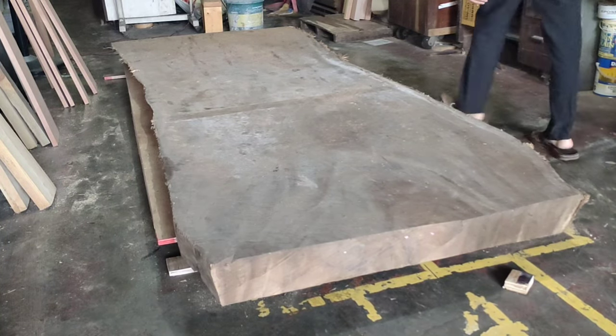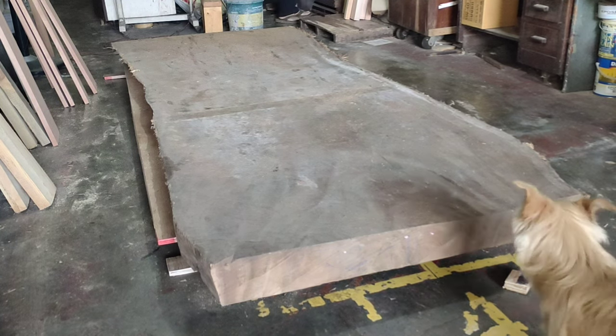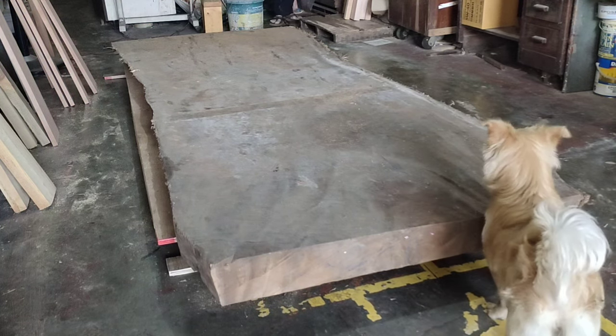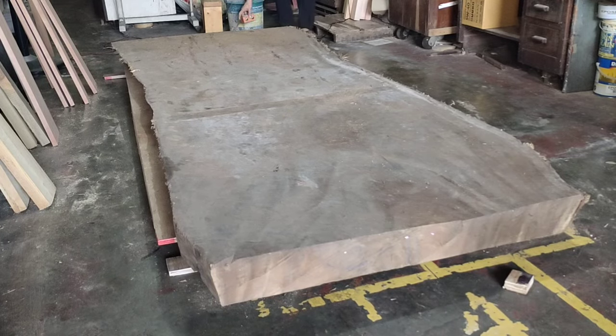Hello, what's up my dudes, it's me Toby from Morningwood. For today's video we're going to work on this slab — my first ever big slab project. This is an akasha wood slab, four inches by 40 inches by 10 feet. It was originally 14 feet so I had to cut it somewhere.